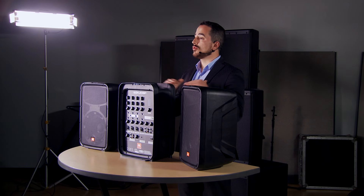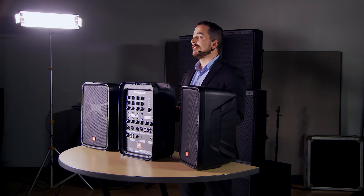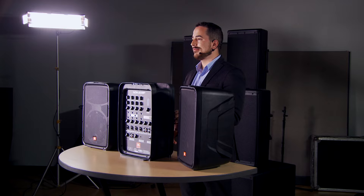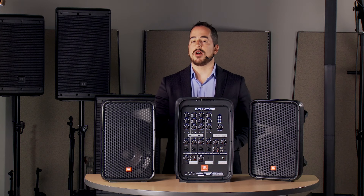What makes the EON 208P particularly powerful are three very important elements. First and foremost, even though this is a personal PA system, these are JBL professional speakers, and you get out of that what you would get with any JBL PA system. You get fantastic sound quality with very neutral frequency response, so that vocals and acoustic instruments sound natural. You also get sound power that you just don't get from anyone else — even though these are only 8-inch speakers, they do hit very hard. This is going to be great for an audience of anywhere from 25 up to 75 people.